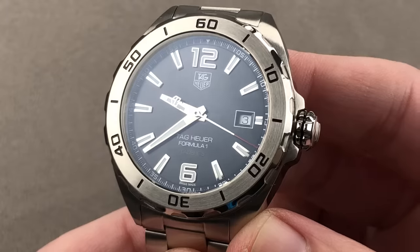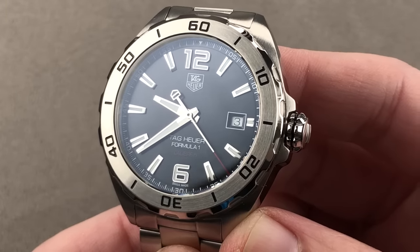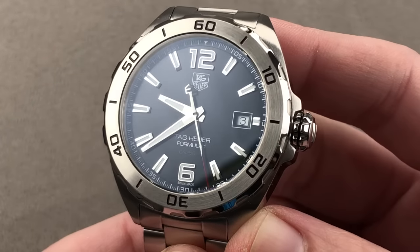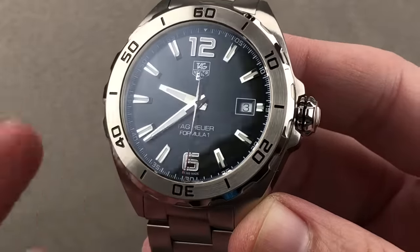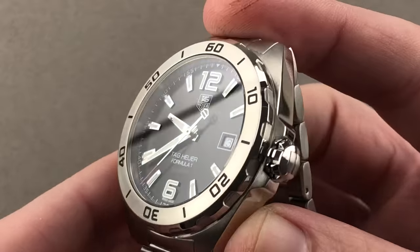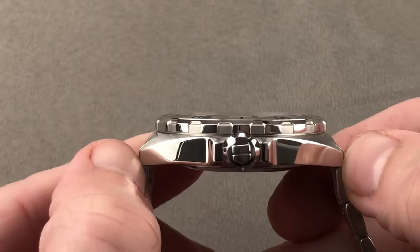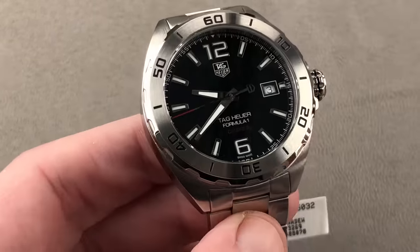Today, we're discussing a discontinued mechanical entry in the Tag Heuer Formula One collection. This is the Formula One Calibre 5 — we say Calibre 5 because it is, after all, a French spelling of caliber. The timepiece is tonneau-shaped in stainless steel, 41 millimeters in diameter by 11.9 millimeters thick, 46.1 millimeters from lug to lug, and with a 20 millimeter spacing between the lugs.